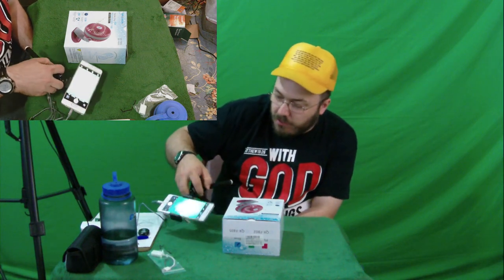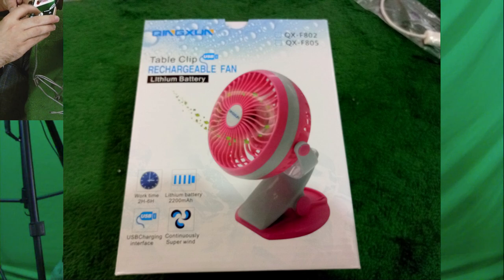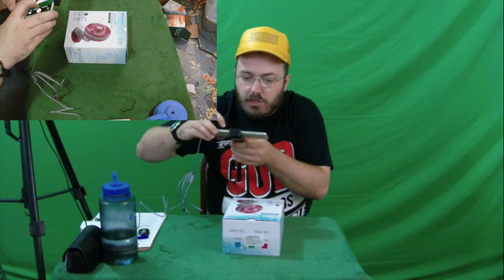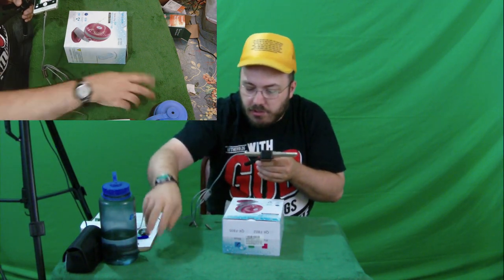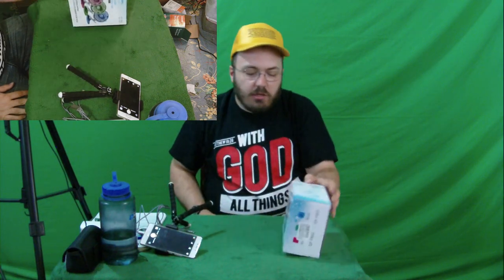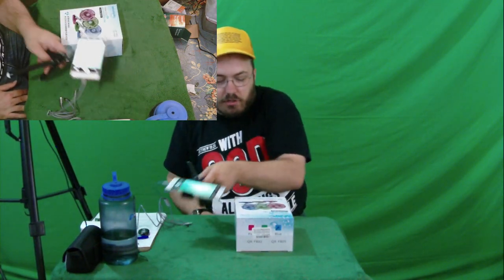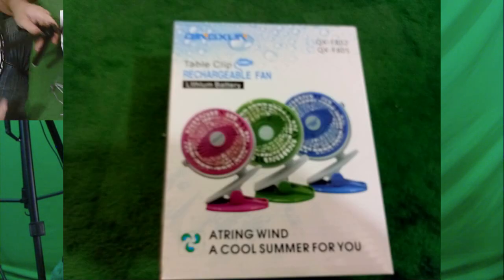I got this one because they sent me the other one I did the commercial with — the black one. Anyway, they sent me a black one, I did a really short commercial with it, and I started thinking I might want to have one for my car or something. Somebody offered to send me another one, possibly from a different company, possibly from the same company — I don't know — and here it is.